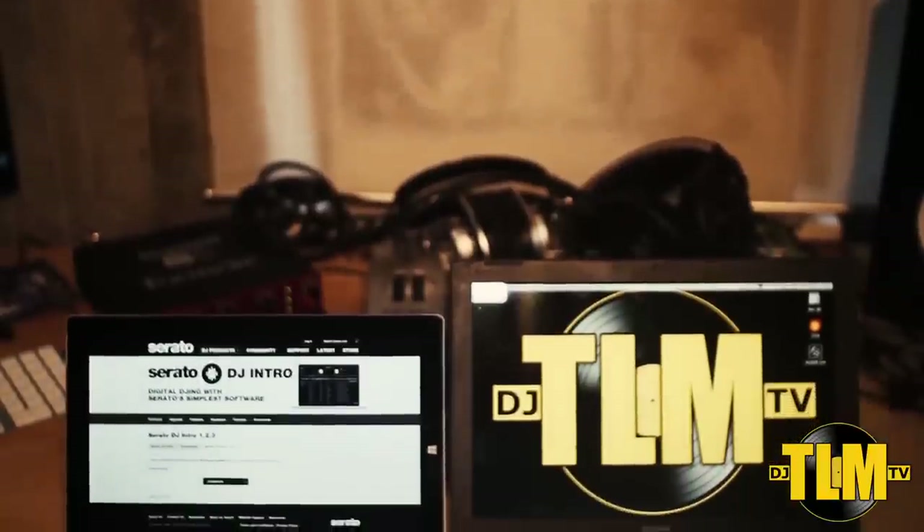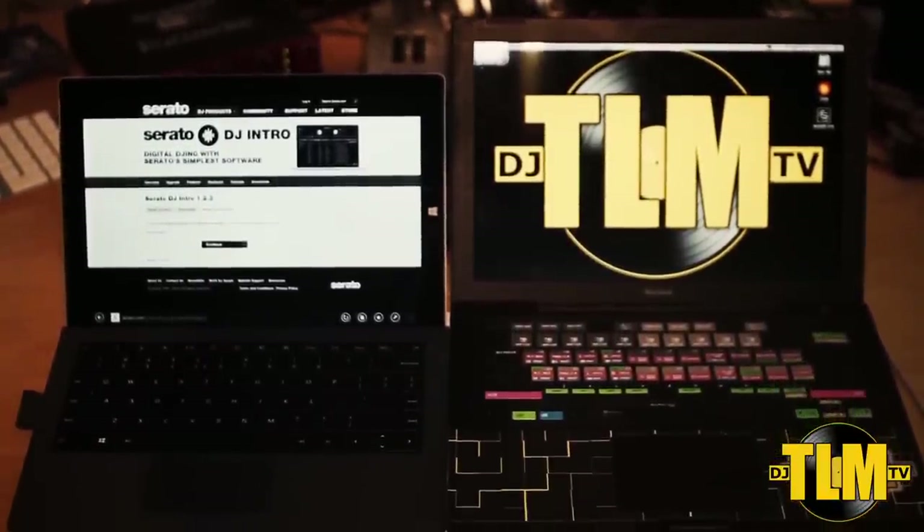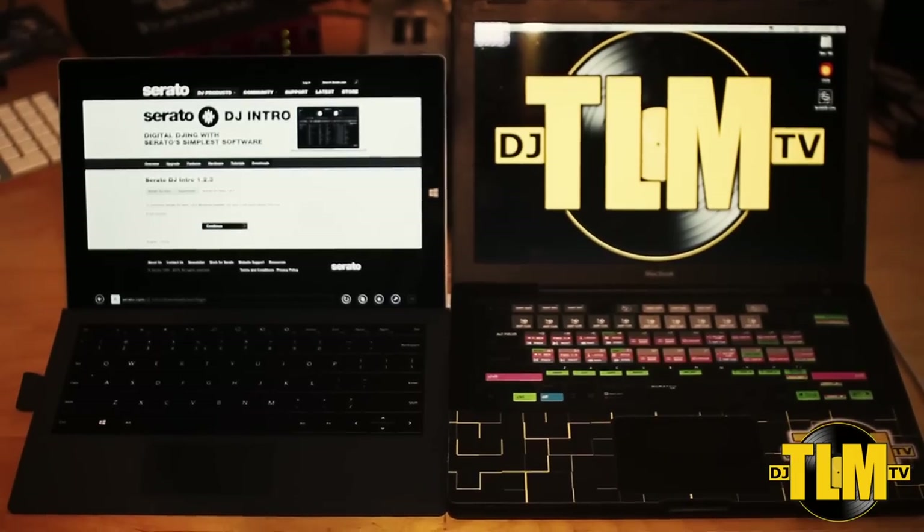Now this is not going to be a review. This is just going to be a test to see if the Surface Pro 3 would be a good replacement for my laptop when it comes to using it for DJing and producing.